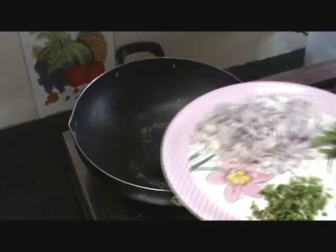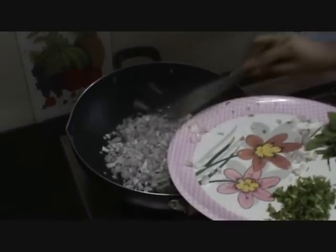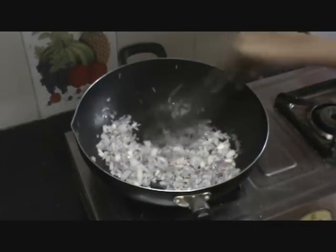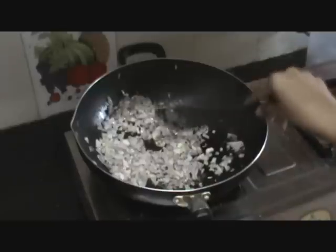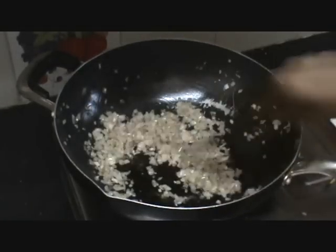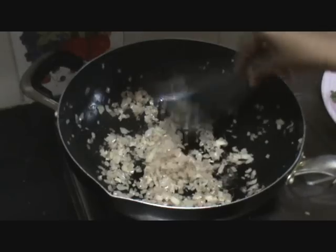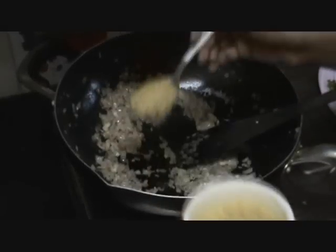Once the oil is heated, add the chopped onion and saute. Saute them on a slow flame and let them cook until they turn golden brown. Now the onion has started to turn light golden brown. It has already become translucent — the onion has cooked very well. At this stage, let us add the ginger garlic paste, about 1 tablespoon.